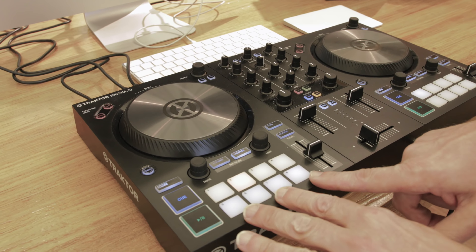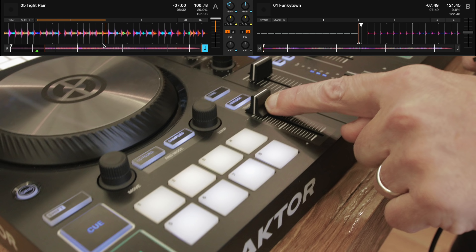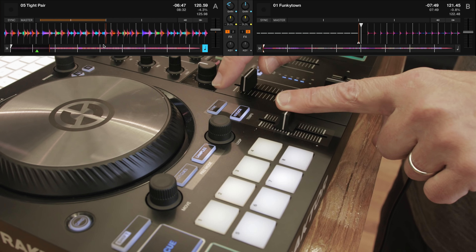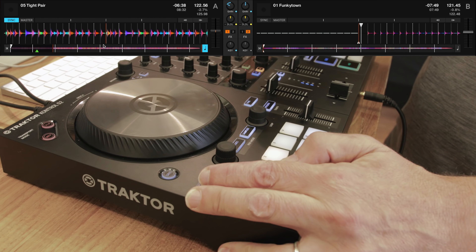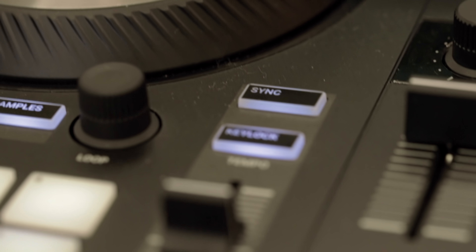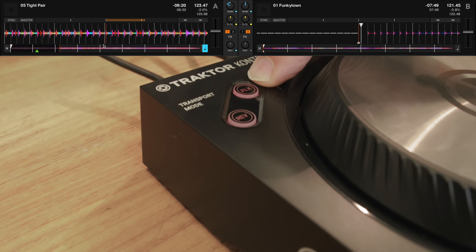The pitch control, although small — moved out of the way to allow for the oversized jog wheels — is actually adjusting at plus or minus 20 by a hundredth of a BPM, which is extremely impressive for the size of it. Key lock is here which will stop the track's pitch moving up and down as you move, and the key lock algorithm has been massively improved in Tractor Pro 3. There's a sync button here as well, and by pressing shift and sync you can lock the pitch — so if you're using sync entirely in your DJ sets, you can press shift and sync to lock out the pitch faders so you don't accidentally move the BPM. It's minimal rather than simple — they've stripped away what you don't need and left what you do.